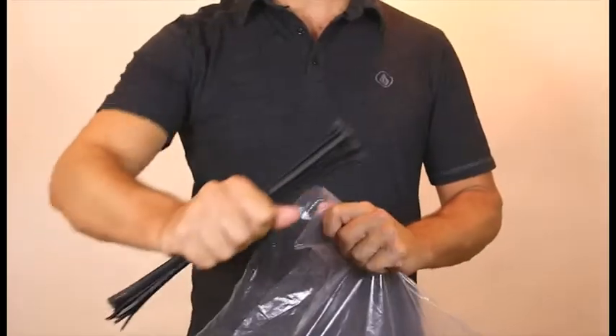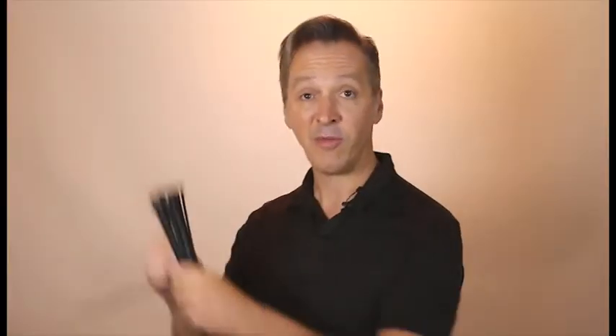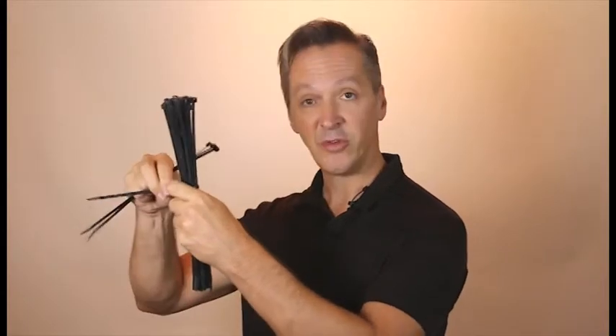So now you have your bag full of wire ties. Open the bag and break it down into bundles. Take one tie out of the bunch, wrap it around the bunch, and cinch it down tight. Now you've got them under control and they don't just pile up in the bottom of your toolbox. Every time you take a few ties out, cinch the bundle back down and they stay nicely bundled and under control.